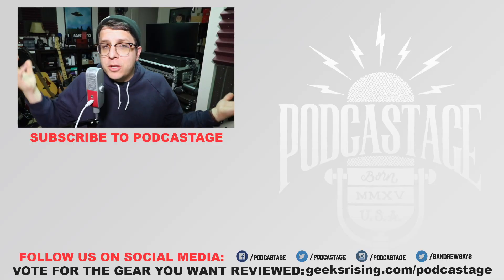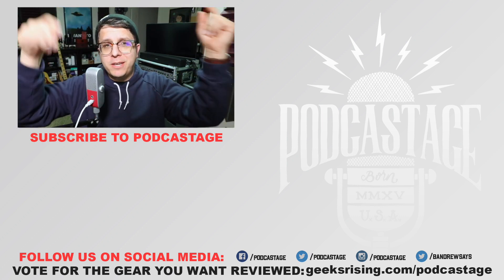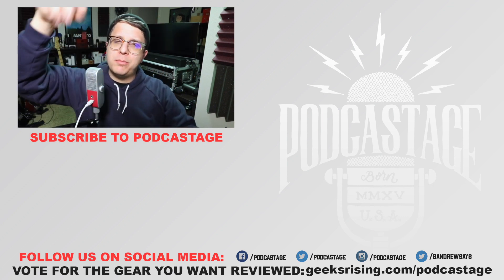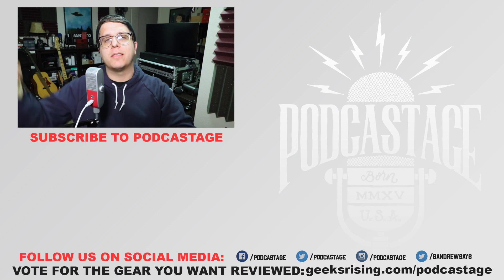Alright guys, that's it for today. If you liked it, thumbs up; if you hated it, thumbs down. If you want to vote for gear you want me to review, go to geeksrising.com/podcast. If you want more videos, subscribe by clicking the logo beneath me, check out the Discord server link in the description, and I will see you all later. Thanks for watching, bye.